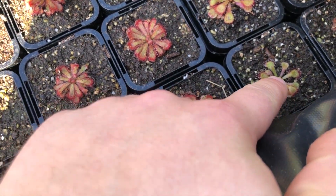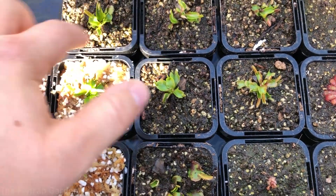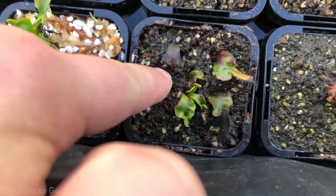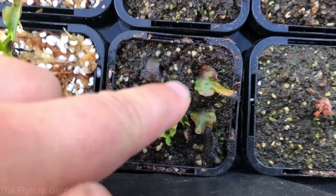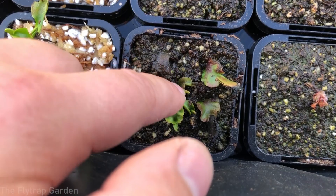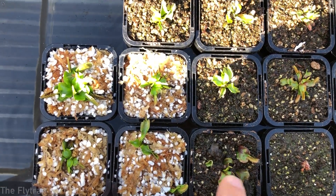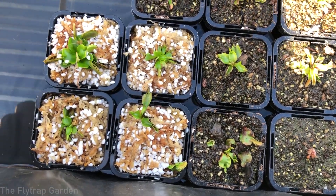Here are some drosera aliciae I have for sale if you live in Australia. And here are the Venus flytraps we did last week — all doing just fine. The divisions are going black, which is normal; the surface leaf will die off but hopefully new babies will develop underneath. Here are today's pots literally right next to last week's pots — leaf pullings next to leaf pullings — so we'll see the end results very soon. I hope you enjoyed this video and are just as excited about the outcome of this experiment as I am. Don't forget to subscribe and I'll see you in the next video.